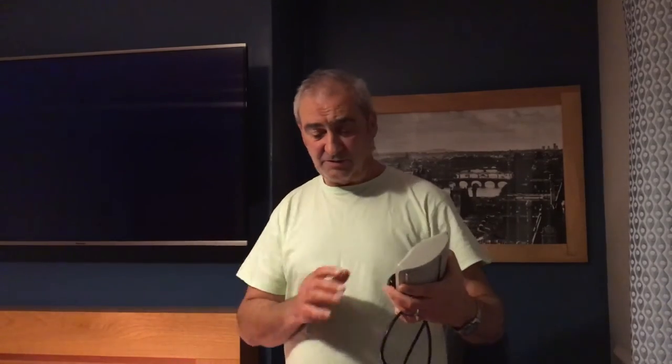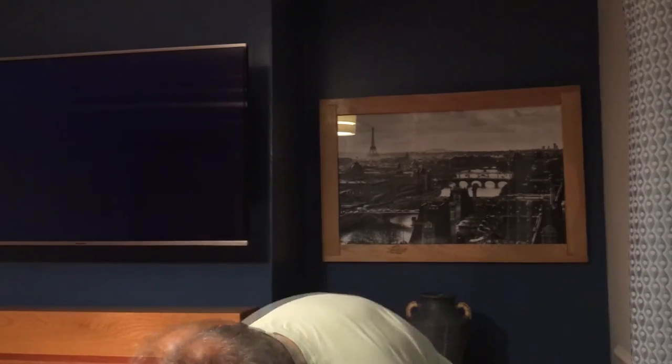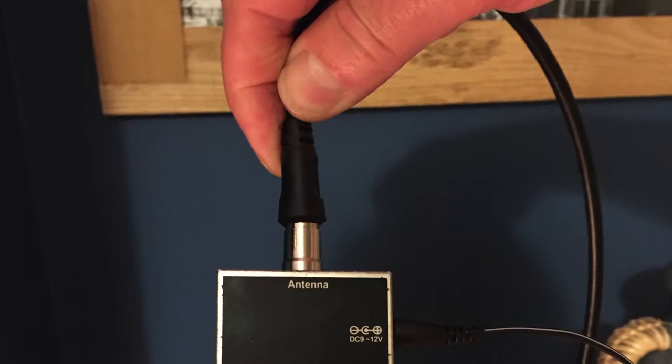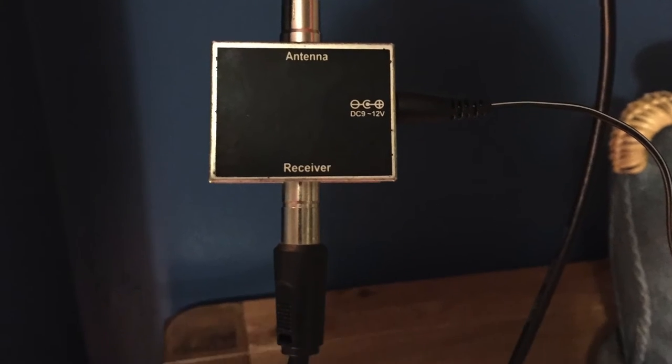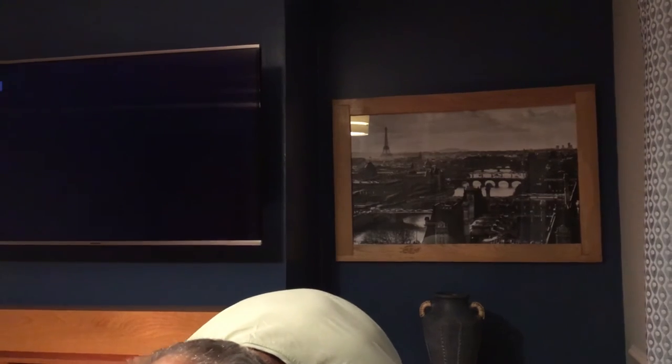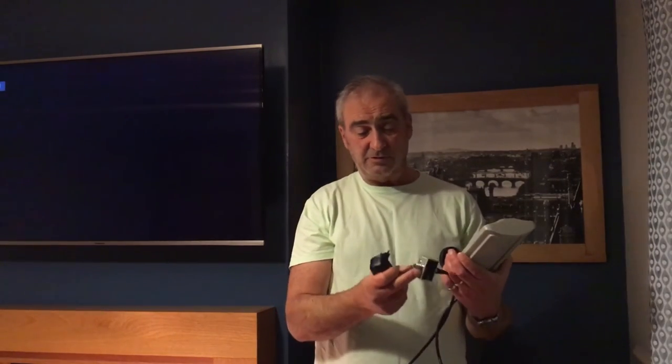Now in order to get the signal from there to your TV you need to have a little adapter, which also comes in the box. It's a little adapter that connects from the antenna cable, goes through the adapter, and then you connect up a coax cable lead to your TV. Also what comes in the box is a little power adapter — it's a 9V DC and you plug that into your mains.